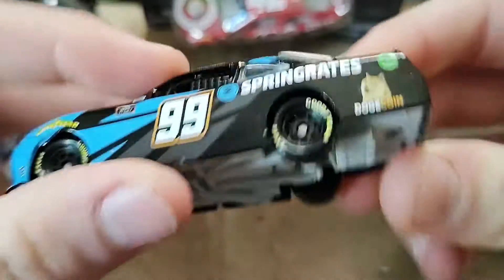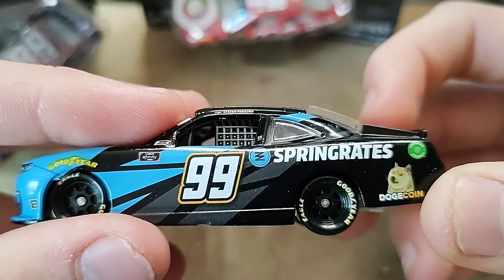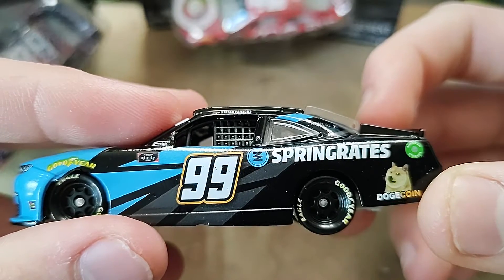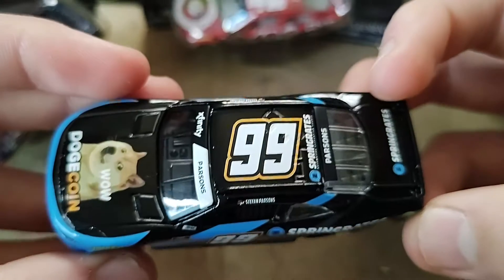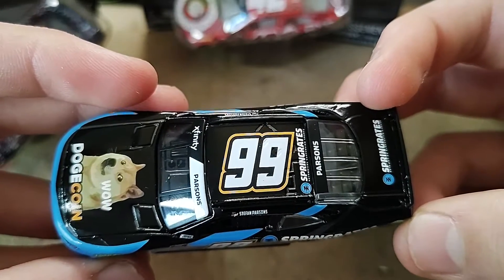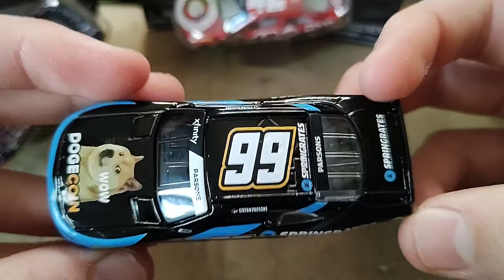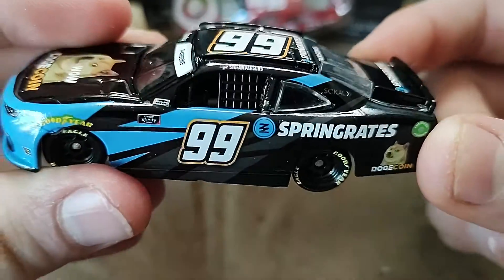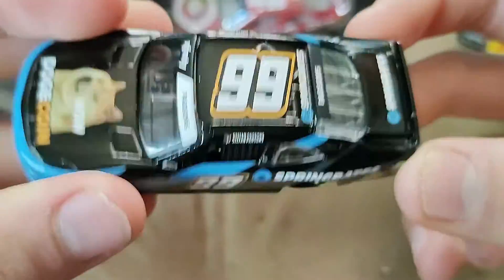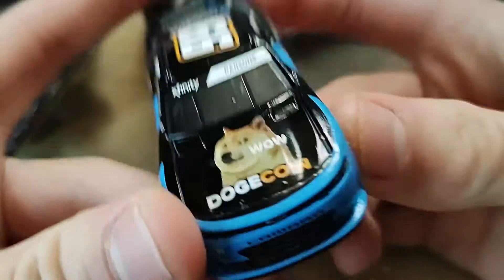Glad that we're getting a smaller team for Xfinity. I mean, last year we got the Kyle Weatherman, and I think that was really it. Oh no, we got a Mike Harmon, or Mike Wallace, and Brett Moffat. But other than that, we don't really get that many smaller team diecasts. So when we do, you gotta get them.